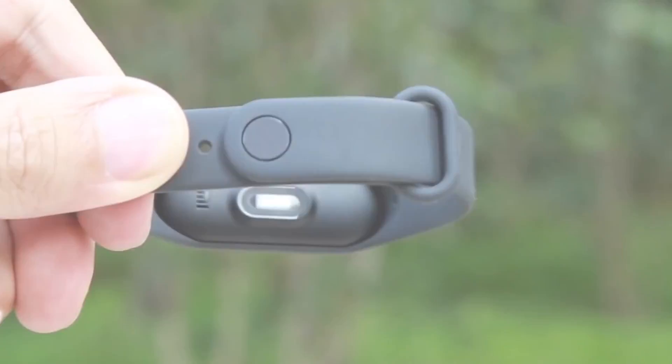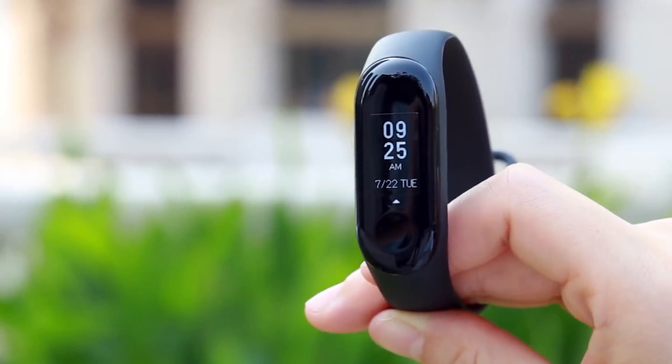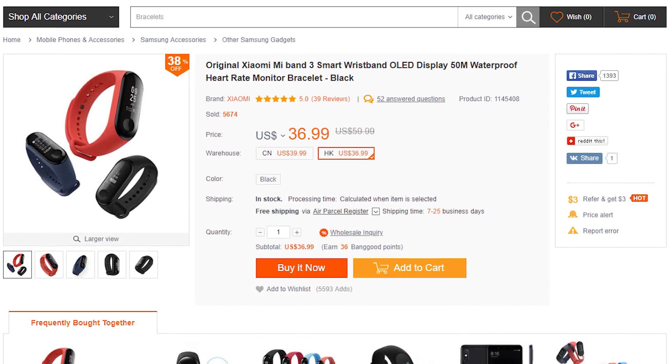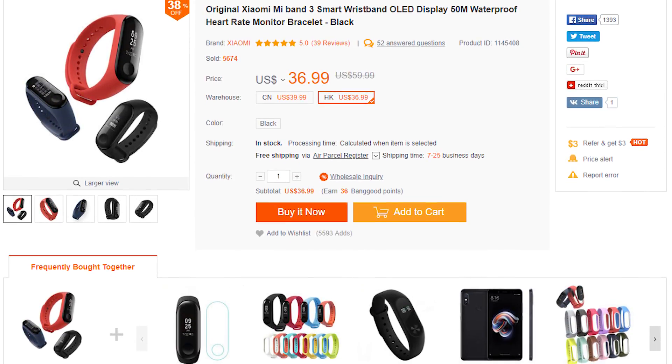This thing is available now with the links in the description. For the price you pay — which is currently around $40 US — that's less than half what I paid for a very basic fitness tracker a couple of years ago. And for what this thing does, it's really good value. I think it's a ripper. I've been wearing it now for three or four weeks constantly and it's really, really nice to use.